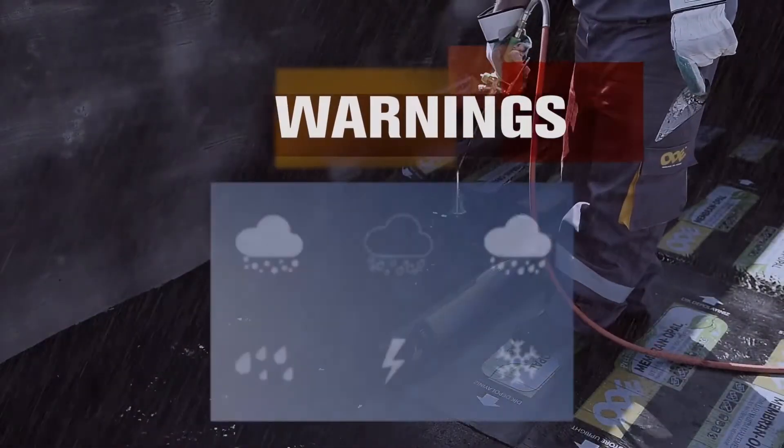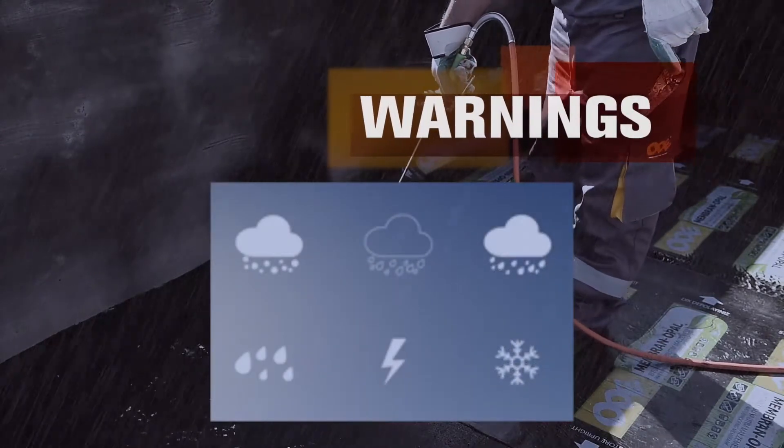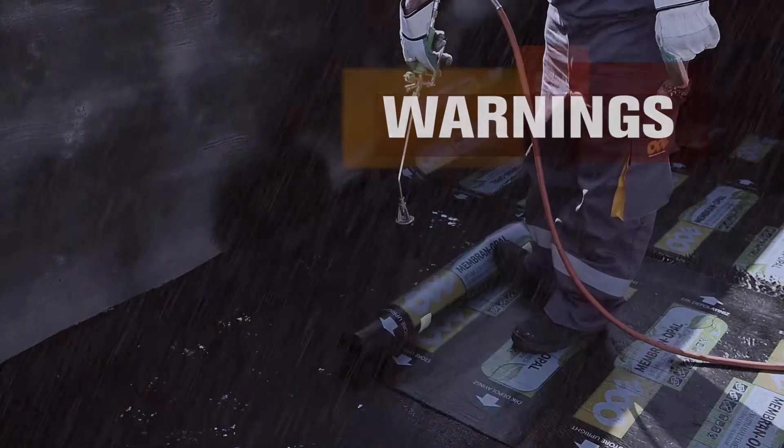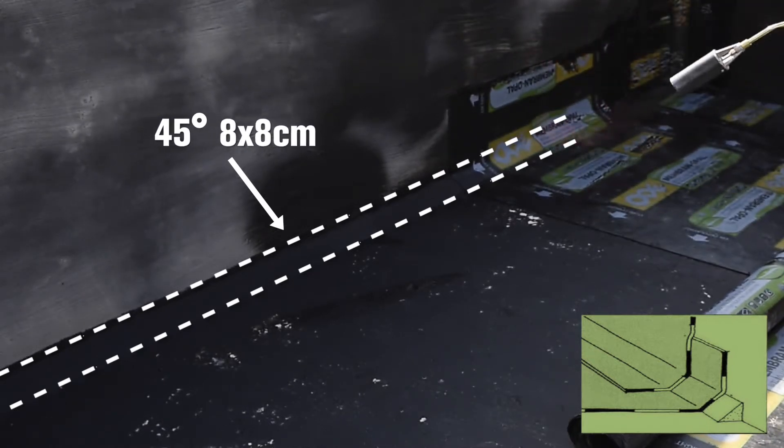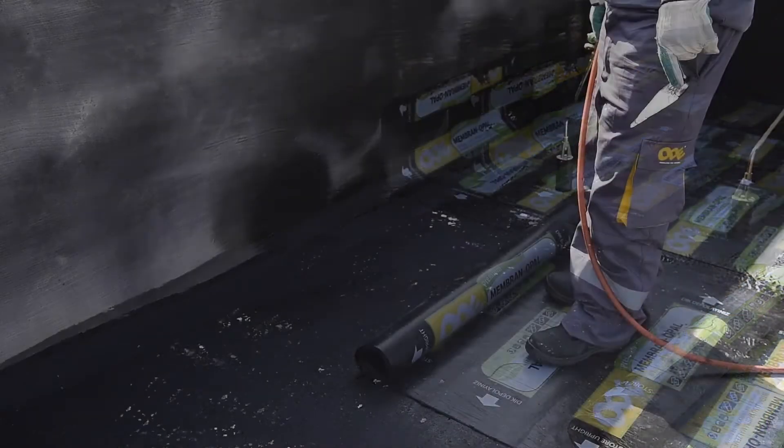The product should not be applied in case of rain, snow, humidity or frost under any circumstances. In order to allow smoother rotation for Ode Membran at horizontal and vertical surface joints, 8x8 cm wide bevels with 45 degrees of inclination must be made.